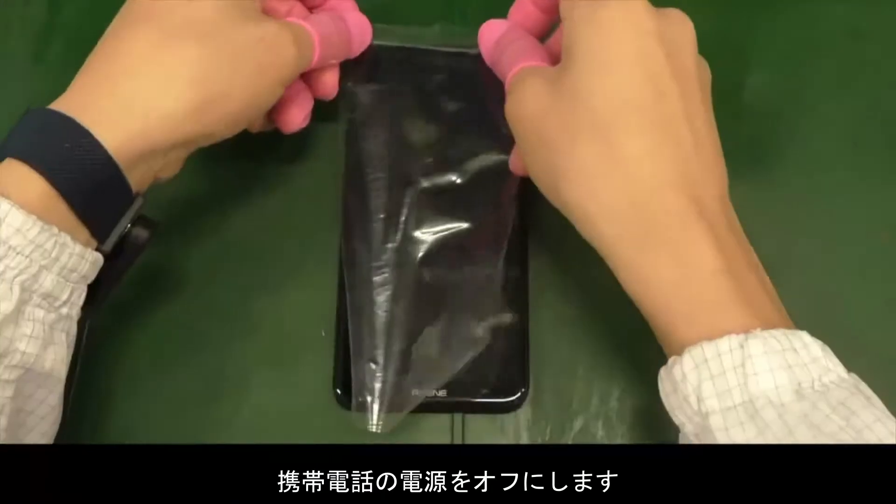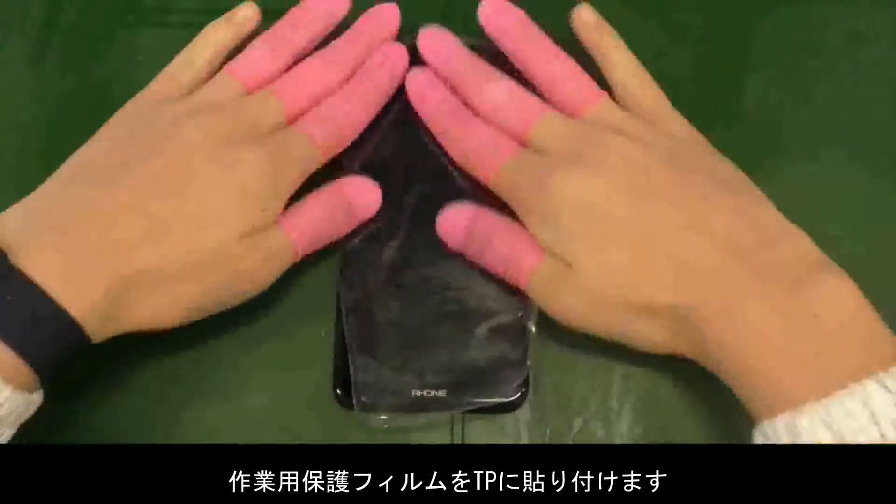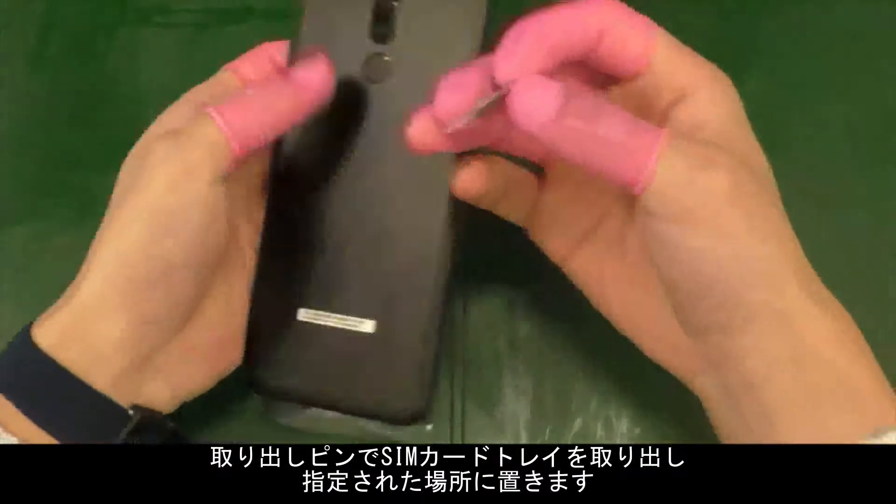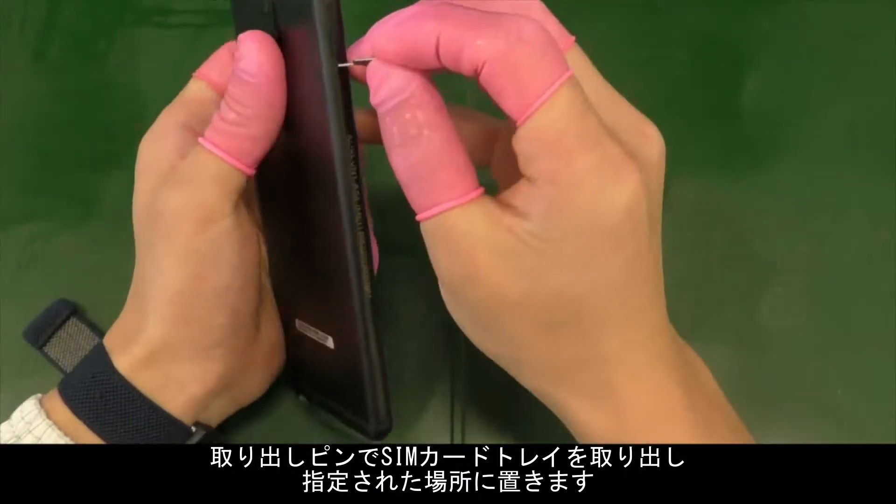Check that the phone is powered off. Attach the protective film to the TP. Use the eject pin to remove the card holder, then place the card holder onto the tray.